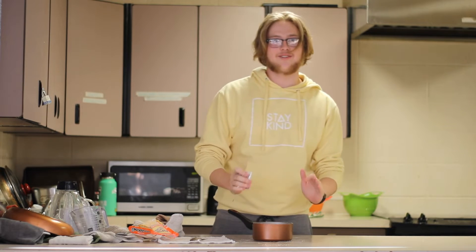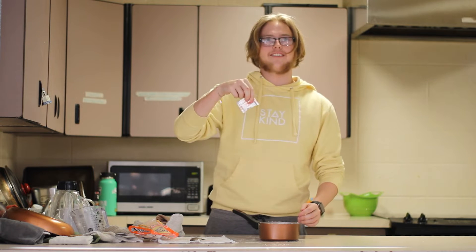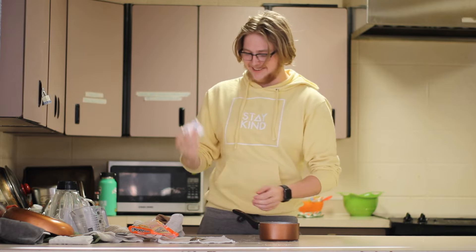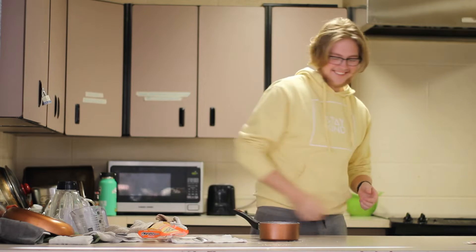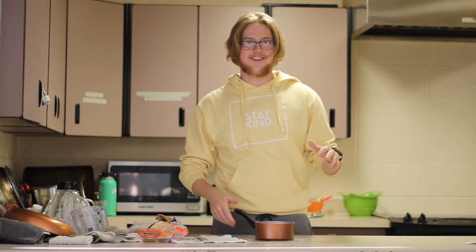After carefully putting the water into this very immaculate bronze pot, take the flavor packet — which was in a puddle of water — and dry it off. Leave that for later. Now this involves some very intense thinking.